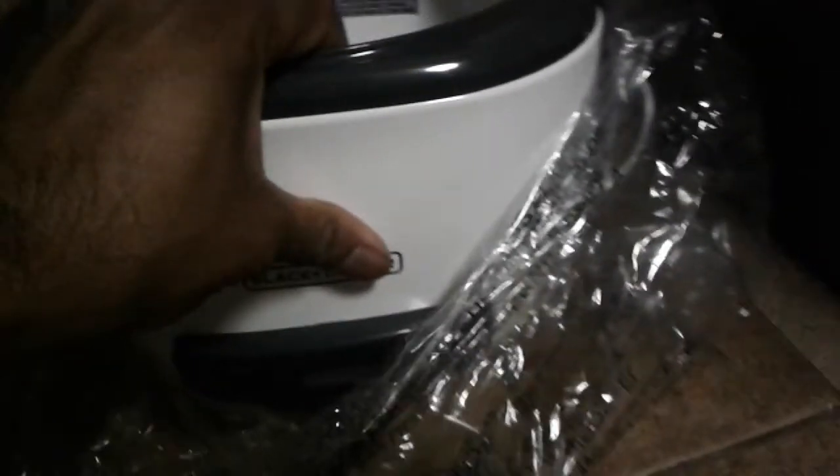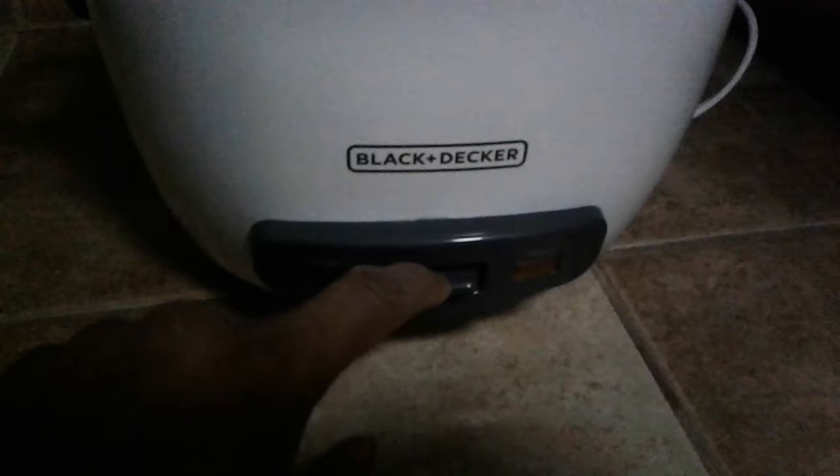Now let's look at the main unit — there's a heating coil and a magnetic spring for keeping it warm and for auto shut-off. The front has pretty standard labeling: a red cooking light, an orange warm light, and a trigger mechanism. It requires weight on top to activate.